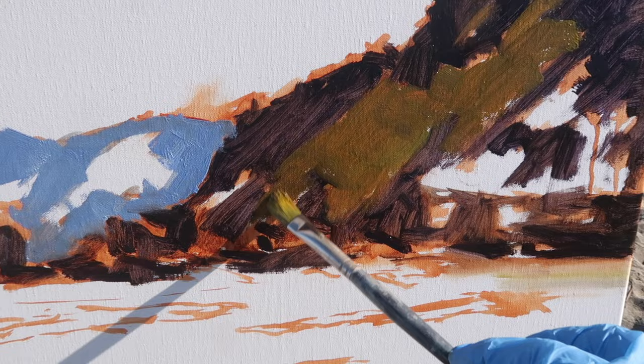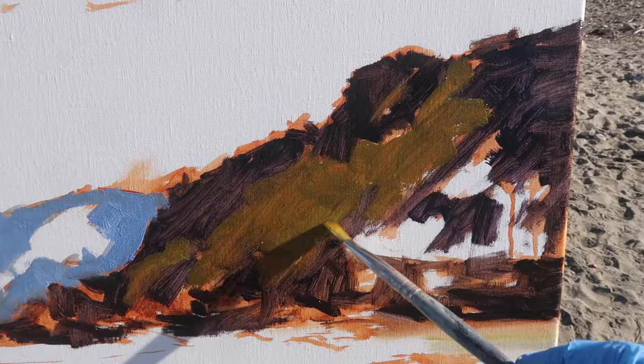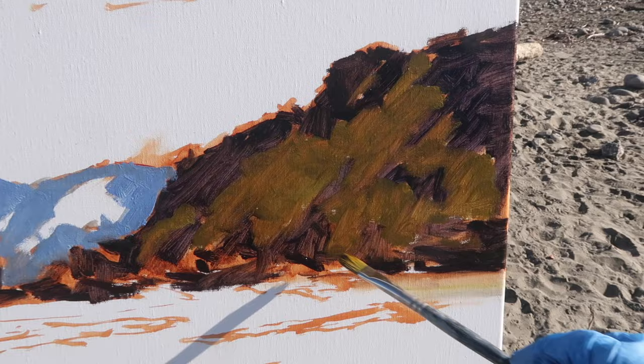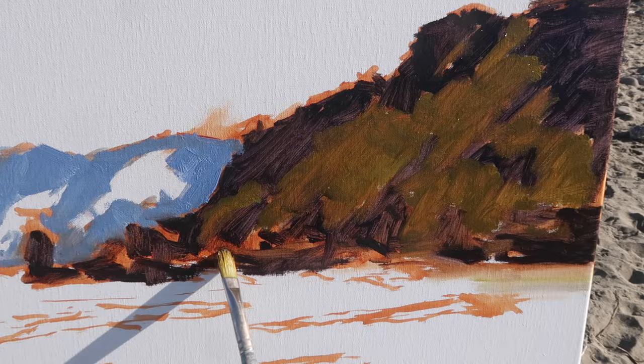I've got my canvas in the sun, which is not ideal for painting — though it's actually good for filming. Once I get the whole thing blocked in I'll turn it so I can judge the colors and values better. For now I'm mostly just working on approximating colors, and it actually shows you guys what I'm doing a little better than when the canvas is in the shade.